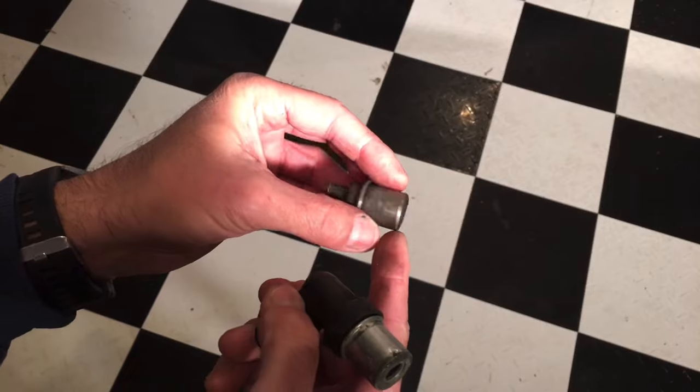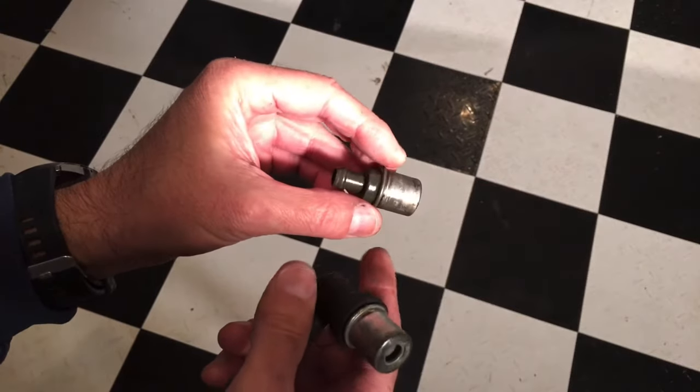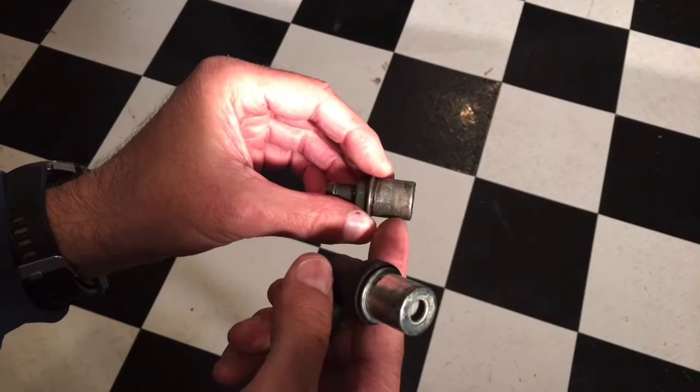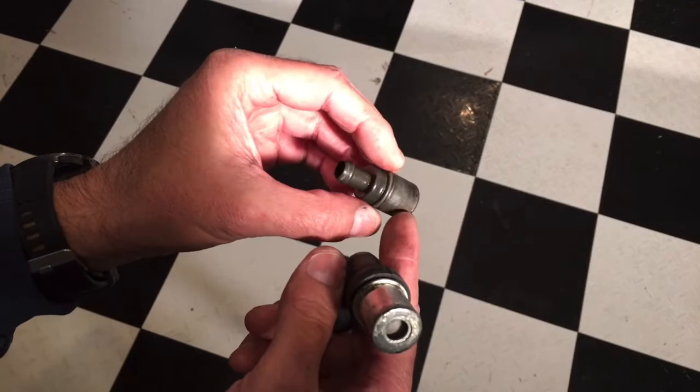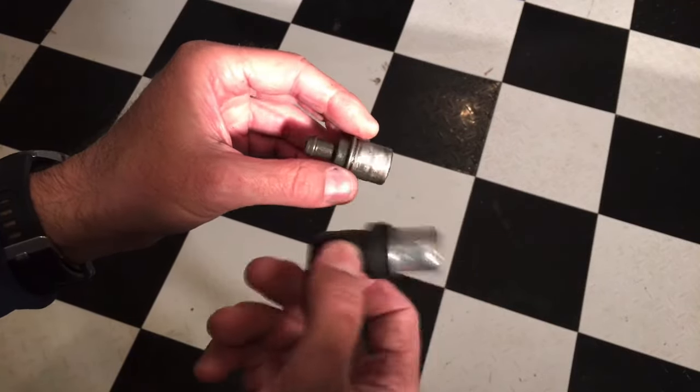This is more of a ventilation type valve that connects onto the vacuum hose itself, and all it serves is basically just a vacuum opening. It doesn't have that internal valve.